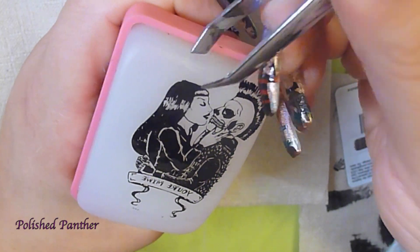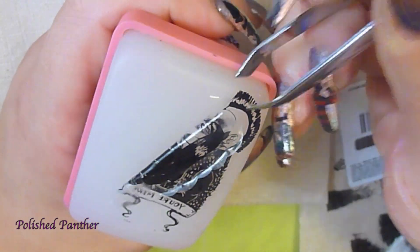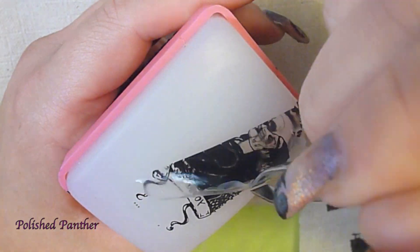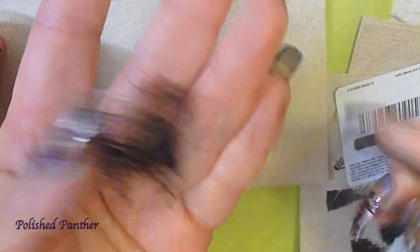Color Club, I wish that had been your plate. Now here, I'm trying to peel the decal. It has been more than 10 minutes, but I messed up his mohawk. That's okay, because I'm just going to cut it off.